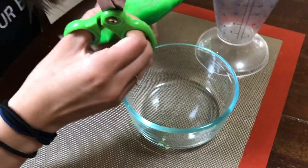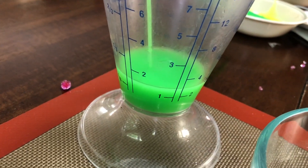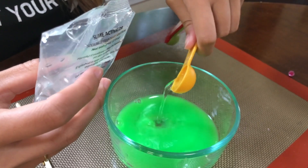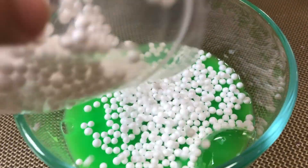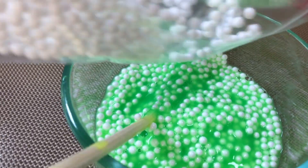It's so big! I'm going to do the green slime with foam beads. Let's mix the foam beads in with the activator. Put a few of these in before it gets sticky so they'll stay. Let's put all of them in — I think it's more sticky that way.